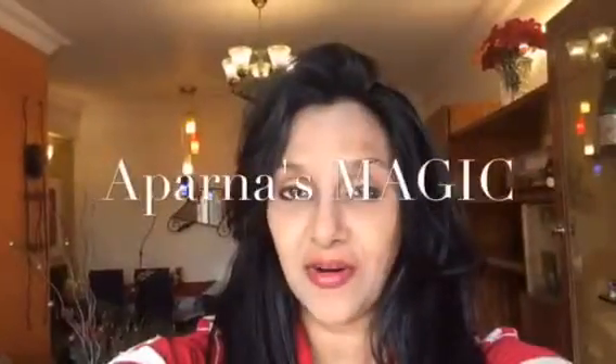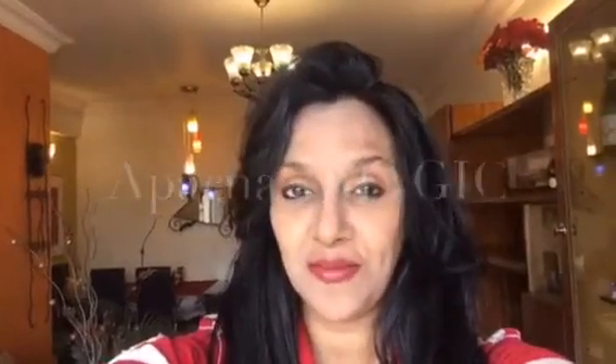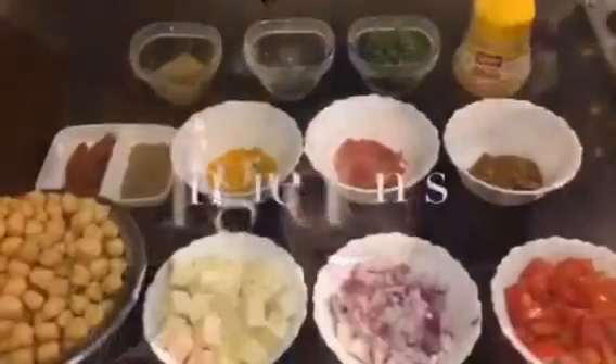Hi friends, this is Aparna and welcome to Aparna's Magic. Today I'm going to show you how to make Chole Paneer Masala, my style. So let's get started.